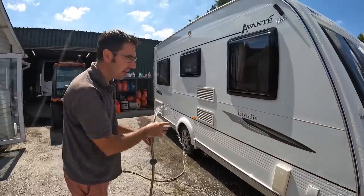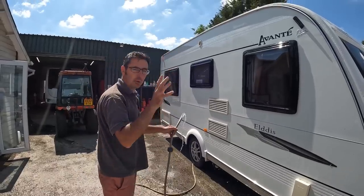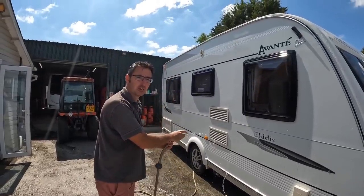Another top tip: if it's really sunny and really warm like this, don't wash your caravan in this sort of weather.